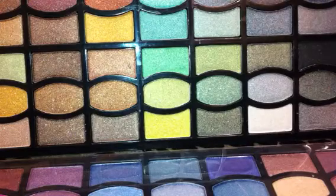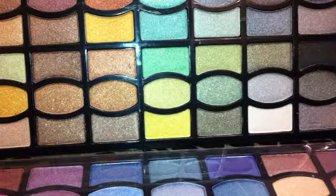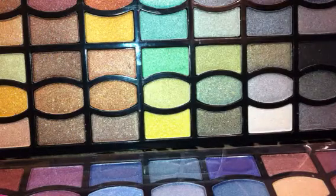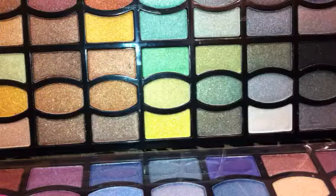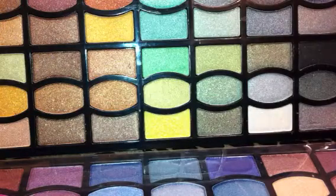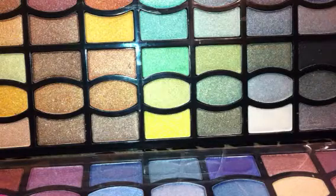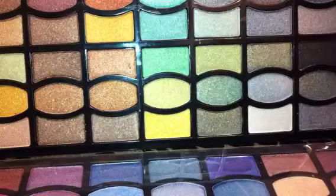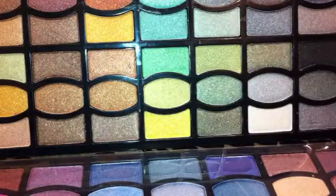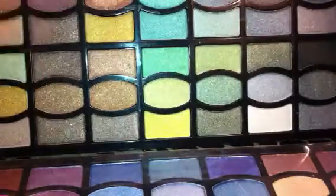I don't care if you're a high-end snob and you're under the impression that if you pay more for it, it's better quality. I love high-end makeup, I love drugstore makeup. This right here is a high-end product at a drugstore price — that's how I feel. Every one of these shades, every single one of them, are velvety soft and super duper pigmented.